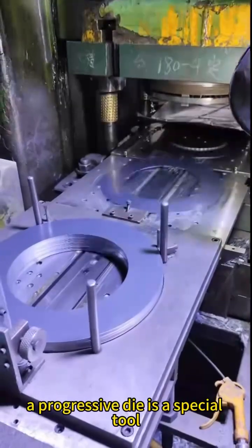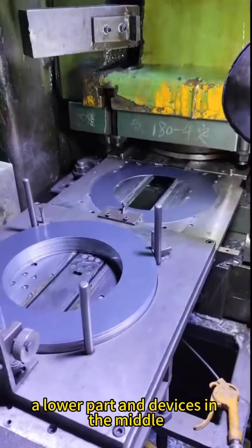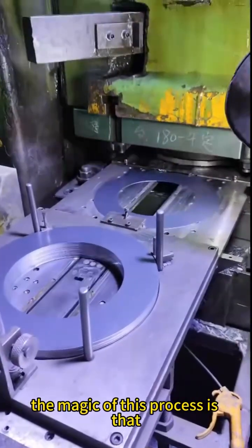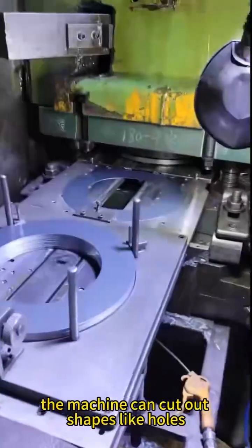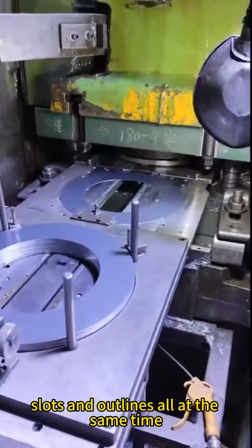A progressive die is a special tool made of an upper part, a lower part, and devices in the middle to keep the metal sheet in the right place. The magic of this process is that several stamping steps can happen in one stroke. With just one clamp, the machine can cut out shapes like holes, slots, and outlines all at the same time.